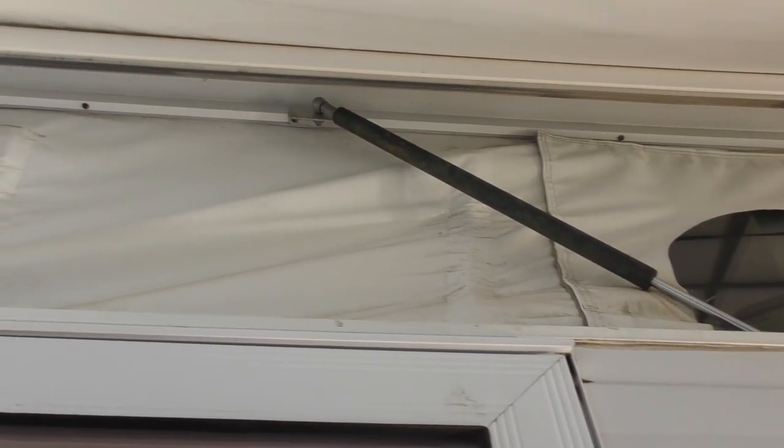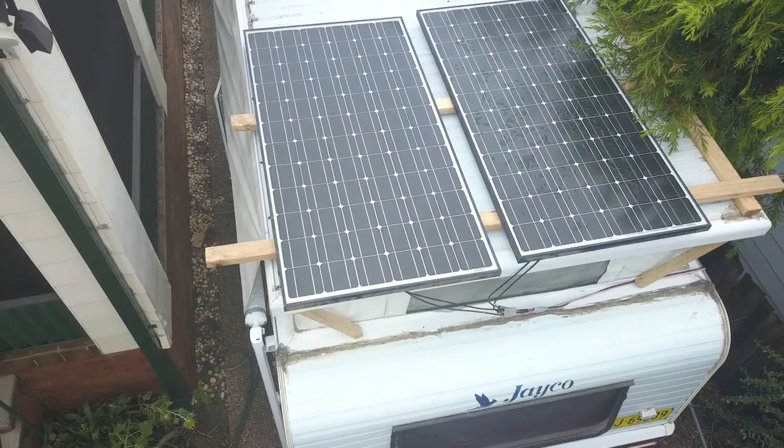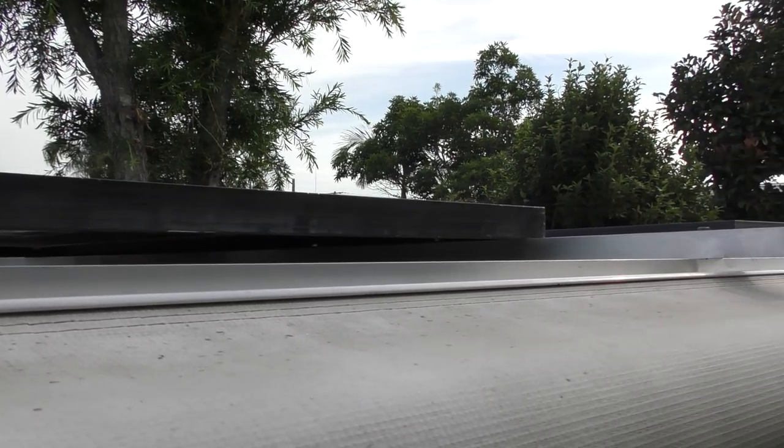I've actually got a pop-top roof and the outside of the pop-top roof itself is aluminium, but the actual roof panelling, save for about this much on either side, is actually just a really light tin. If I put any sort of decent weight on that — 220-odd kilo solar panels — that's going to put a lot of weight on that roof and frankly I don't think it's going to support it, and it's not meant to. I want to raise the solar panels a little bit so they're not actually touching the centre of the roof for obvious reasons.